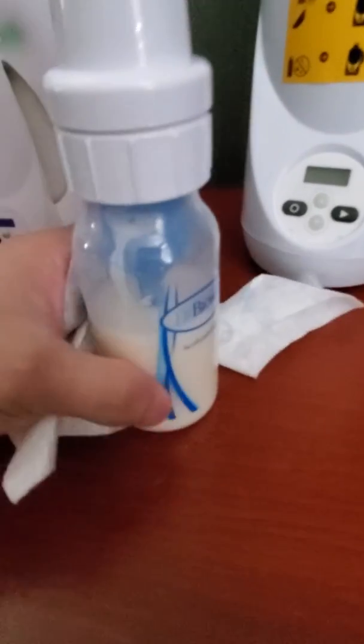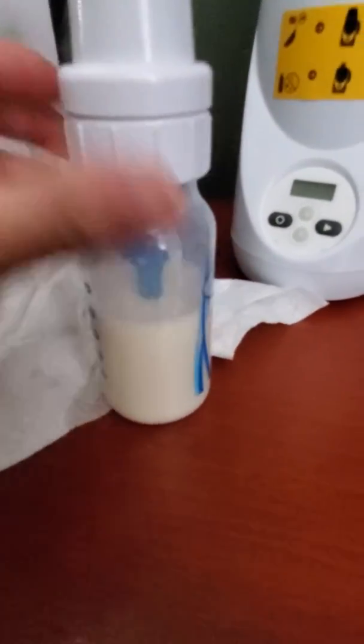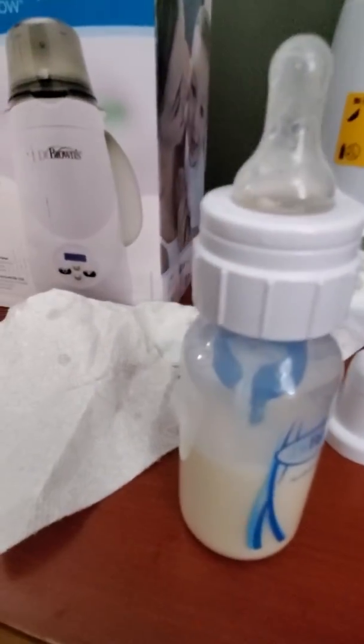Remove the bottle and place everything back in. I do recommend drying off the bottle because it will be a little bit wet. So you can use a paper towel or towel, whatever you have available. Again, please remember to check the temperature of the bottle before giving it to your baby.